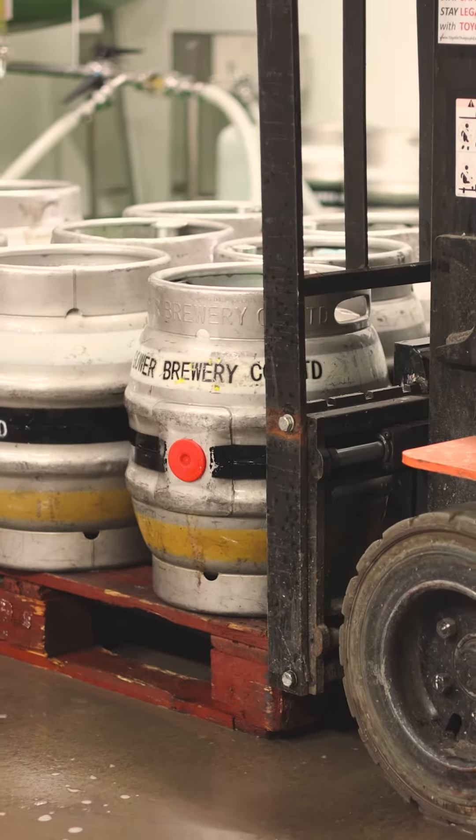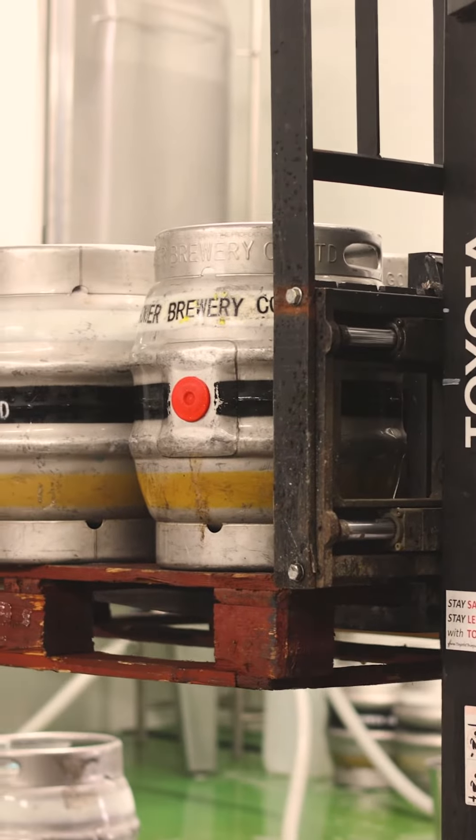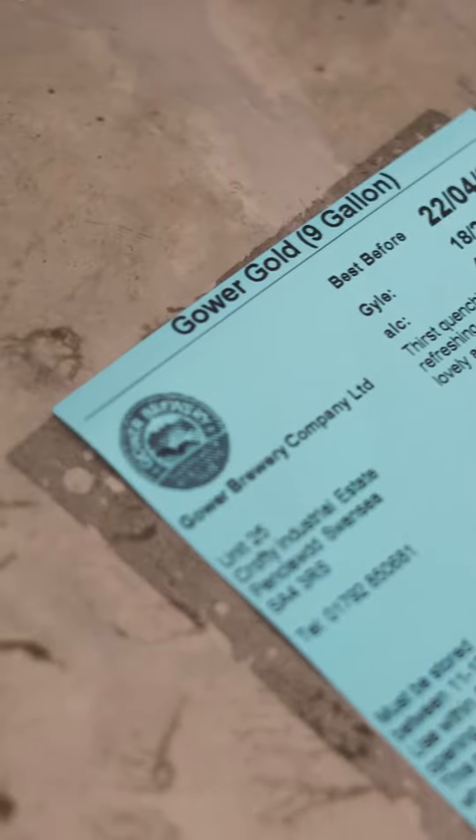In the final part of the This is How We Brew It series, we'll take you through filling casks. Each cask will firstly get a label showing the batch code, the best before date, the ABV and the product.